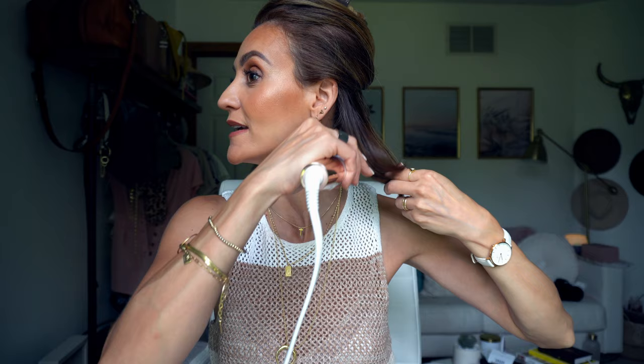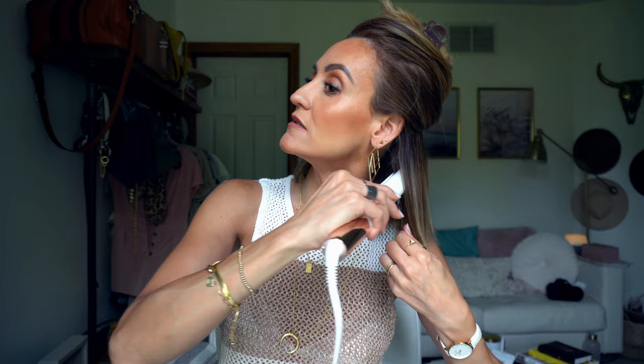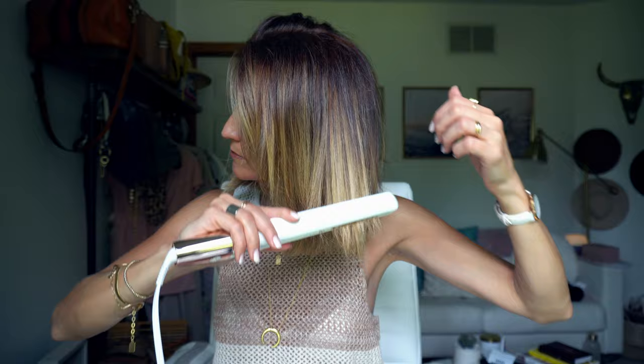Do you guys see back here? I'm very full-body already, so I'm just going to start from down below, from very inside here, and kind of work my way out. Once your hair is fully straightened — just a little more flat — down in the bottom, you're going to come in with the curling iron.